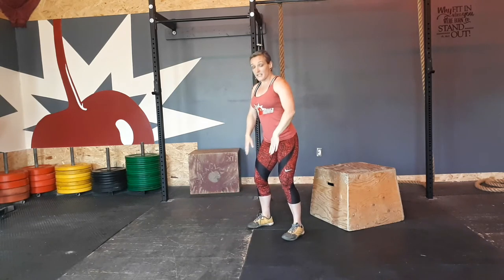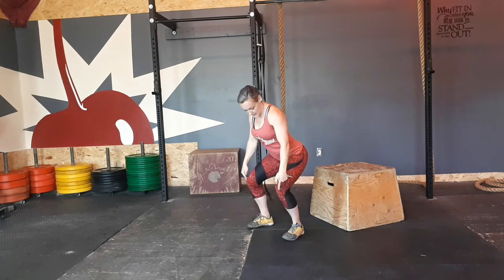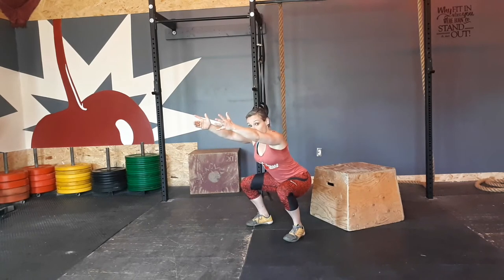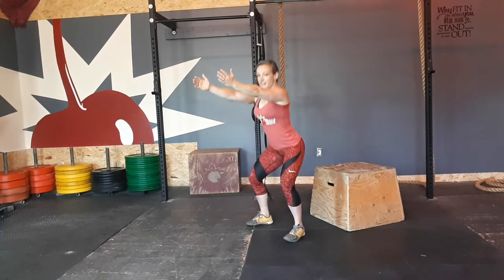Something else we'll see is people coming forward on their toes. Try to keep those knees tracking over the toes. If you see your knees coming forward and the weight coming onto your toes, reset — heels planted, push those knees out, and drop down as best you can. If this is as far as you can go, that's a-okay.